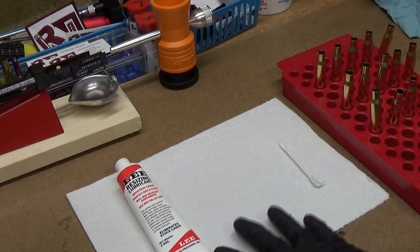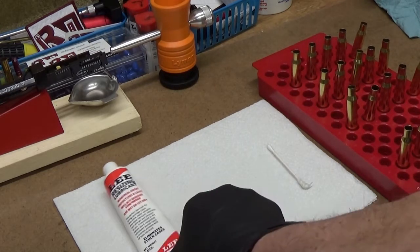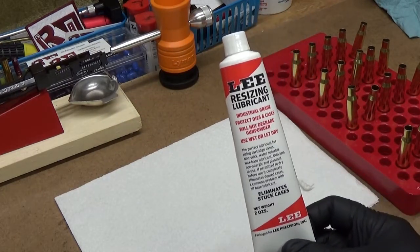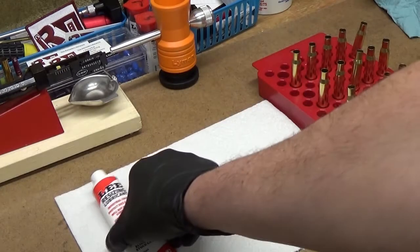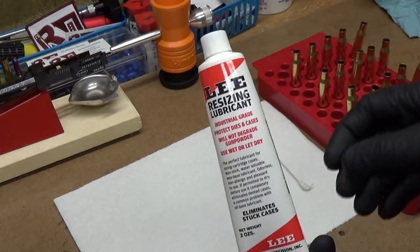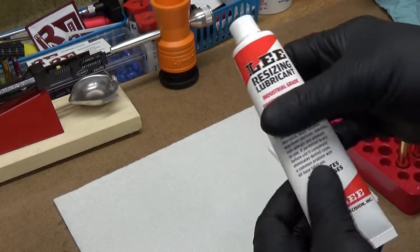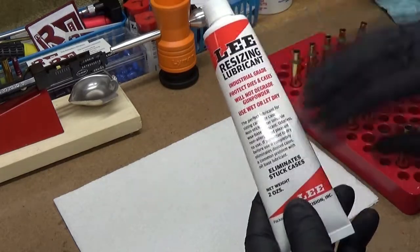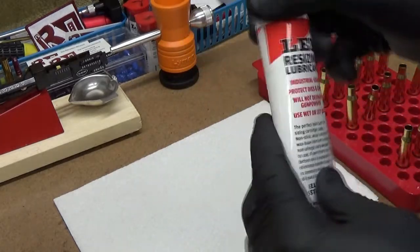Today we are going to full-length size some cases with Lee resizing lubricant and a Lee full-length sizing die. I really like this Lee resizing lubricant — it only takes a little bit. It's kind of waxy; it's a water-based lube that's actually an industrial lubricant made for drawing brass and metal that they repackage into this smaller tube and sell relatively cheaply. A little teeny bit goes a long way.